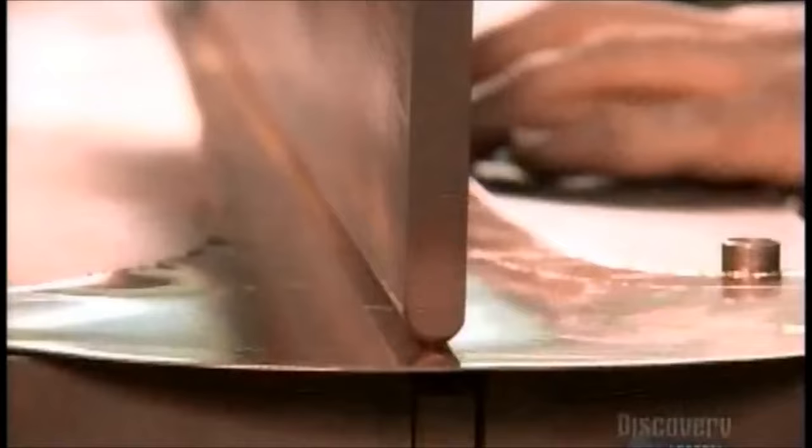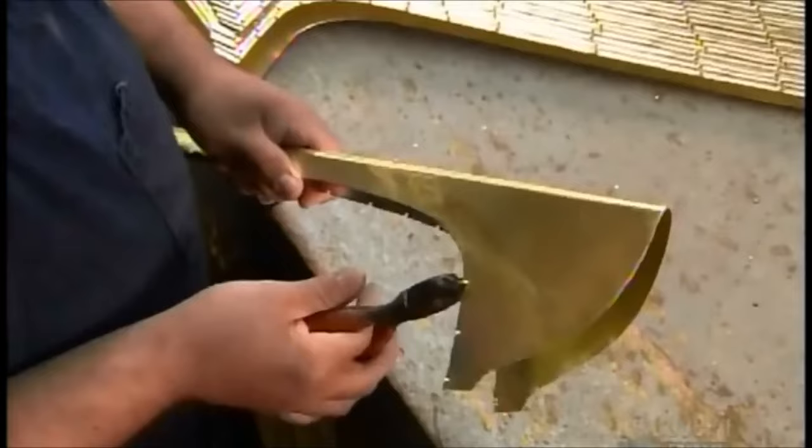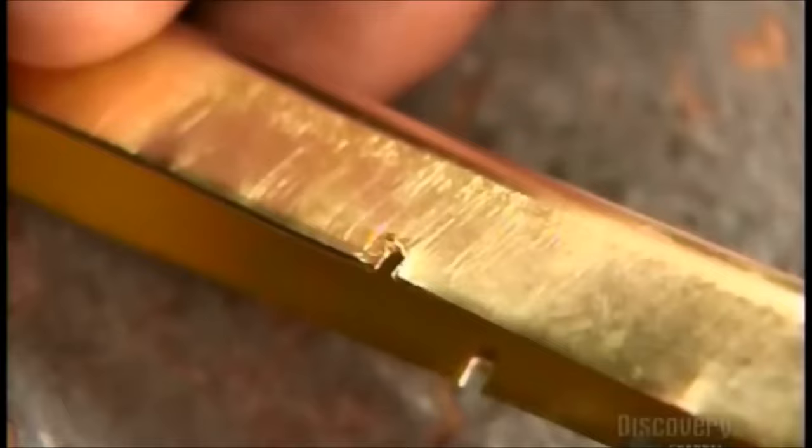A manually operated press forms a perfect fold down the middle. Then they notch the edges. They close up the bell by hammering the notched pieces onto the opposite edge.